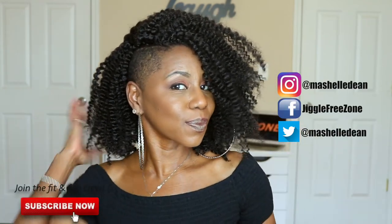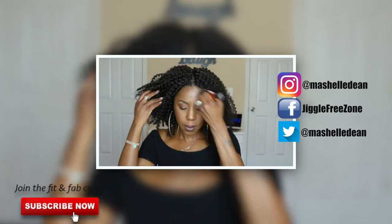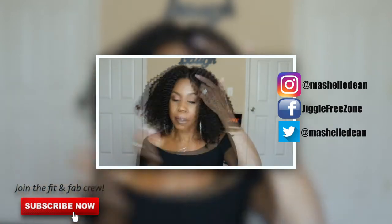Now in this video, I'm also going to touch on some of the challenges of achieving a full look when you have the shaved side and undercut. So don't go anywhere, stay right where you are. Make sure you join the crew by hitting that subscribe button before we get into the video.